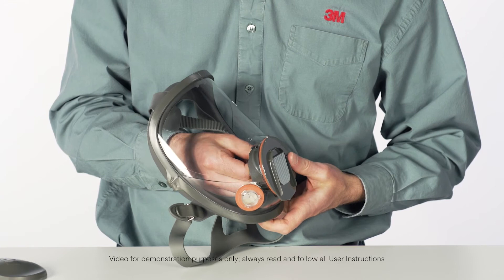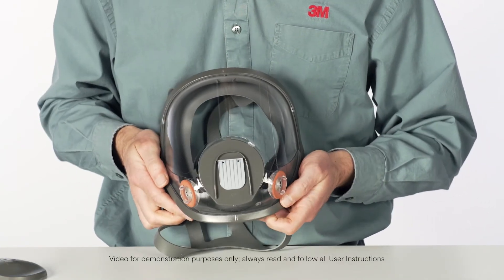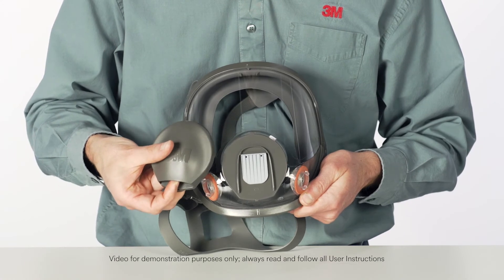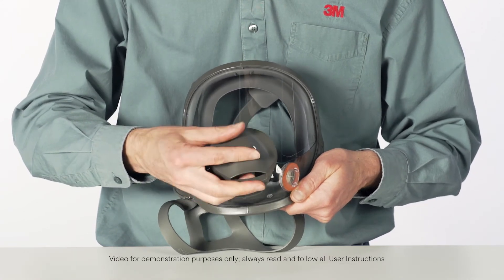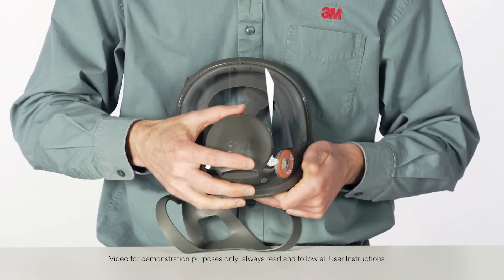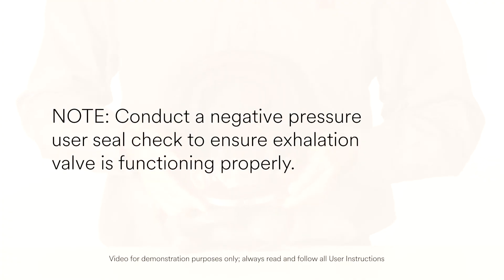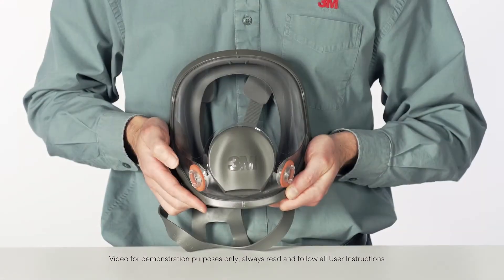Replace the valve cover by aligning the top opening of the valve cover with the top tab on the center adapter. Rotate the cover down until it snaps to the center adapter — an audible click should be heard. Conduct a negative pressure user seal check to ensure the exhalation valve is functioning properly.